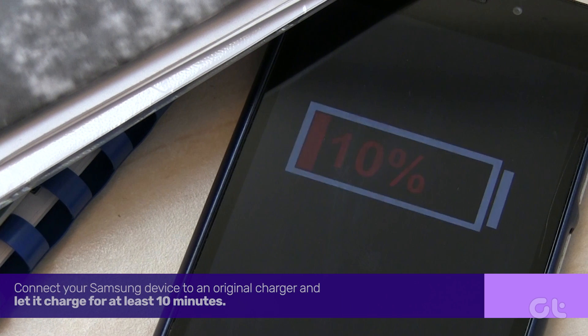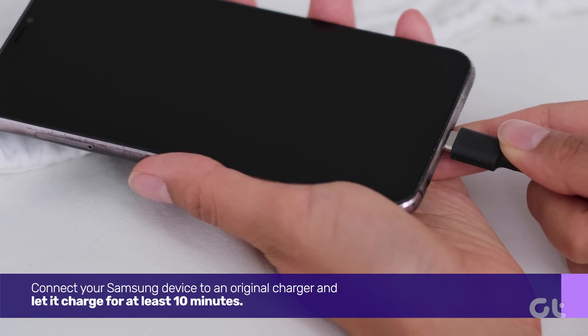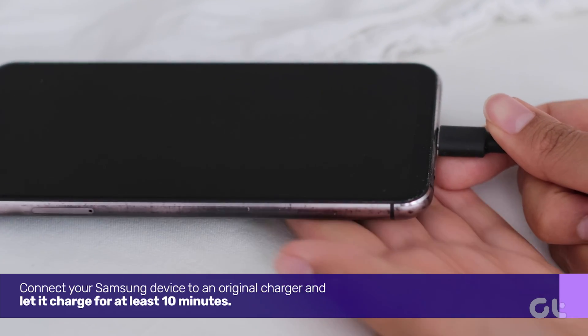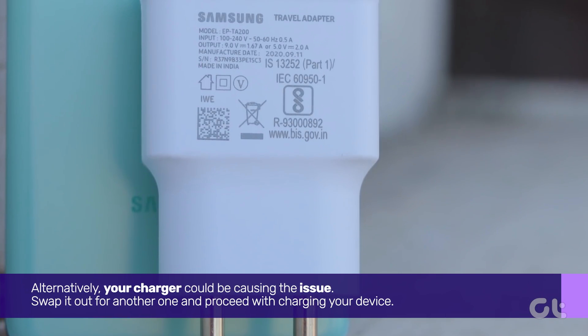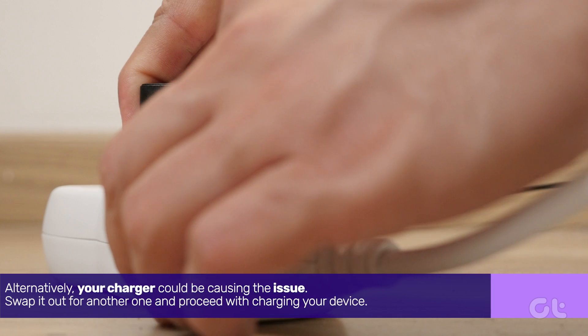There's a chance your phone might not have enough charge. Connect your Samsung device to an original charger and let it charge for at least 10 minutes. After this brief charge, try powering on your phone. Alternatively, your charger could be causing the issue — swap it out for another one and proceed with charging your device.